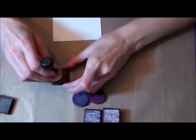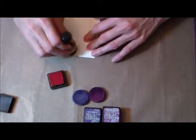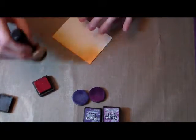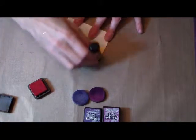We're going to take the ink blending tools and just start adding ink to the background. I like to do this in a circular motion off the edge and then move up to the center. I always like to have the edges darker than the actual cardstock for a little border.